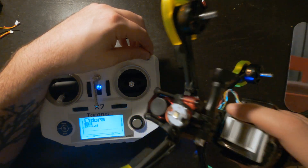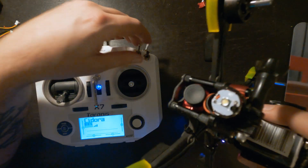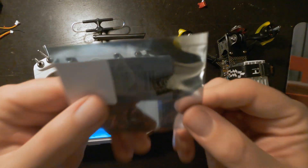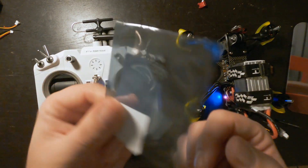In order to have it linked up to the QX7 so that it can do this, we need only one extra thing, and that's this RealPit VTX switch. This is supposed to be used for VTX, but you can pretty much use it with anything.